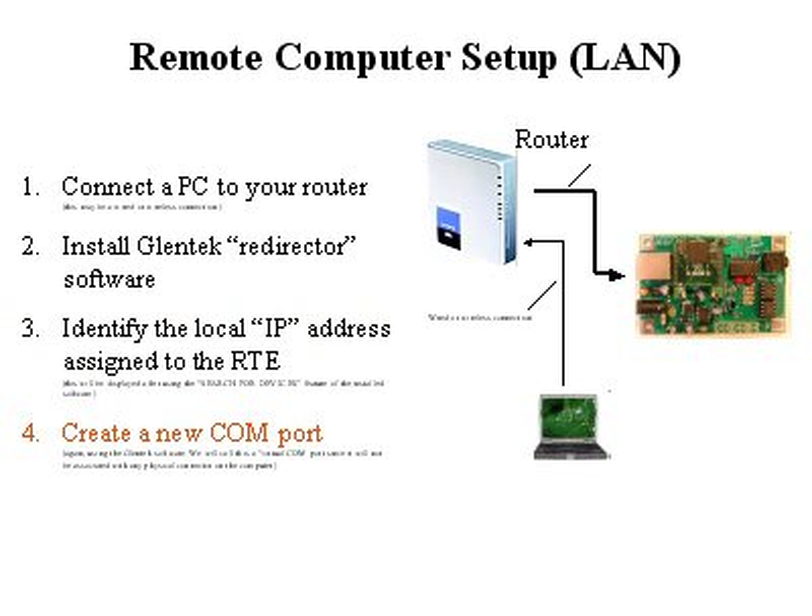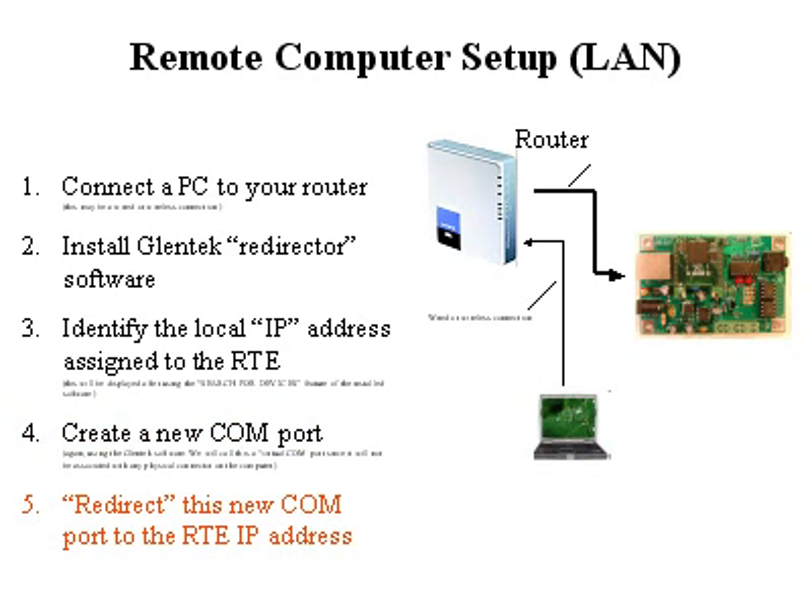Then we want to create a new COM port. We call this a virtual COM port, because it's not associated with any physical connector. You'll have a choice of 256 COM ports, minus any COM ports you have already set up in the computer. Be sure to set up a new COM port, because sometimes you get unpredictable results if you use existing COM ports. You want to point that COM port so that when anything tries to access it, it sends the request to the RTE over the internet or the local LAN.